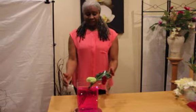Hello, my name is Estella and I'm from Exquisite Floristree Designs. Today we are talking about vase arrangements and different things you could do with the vase.